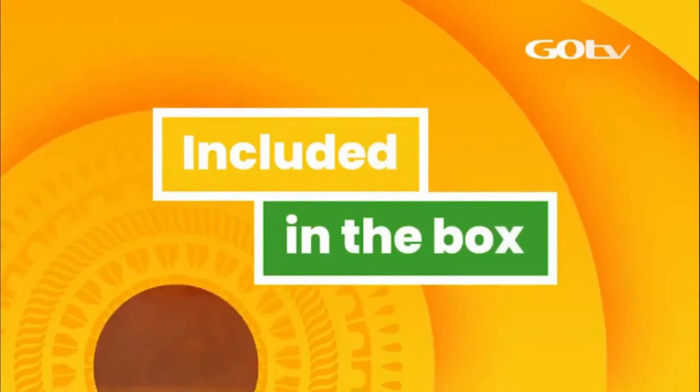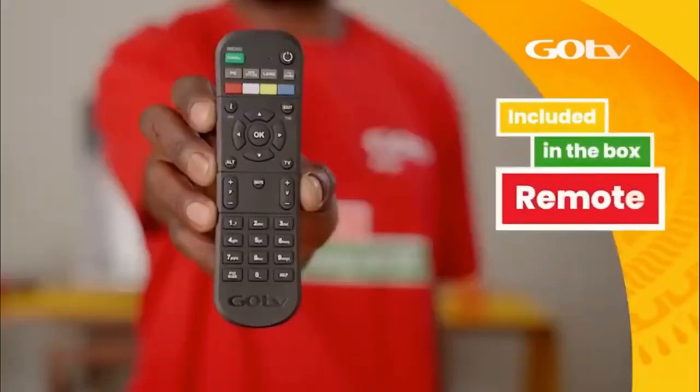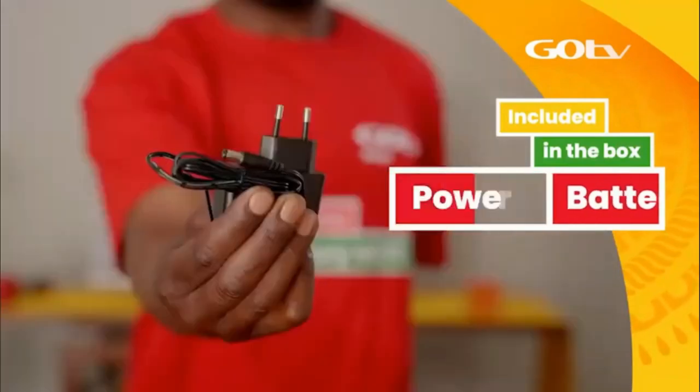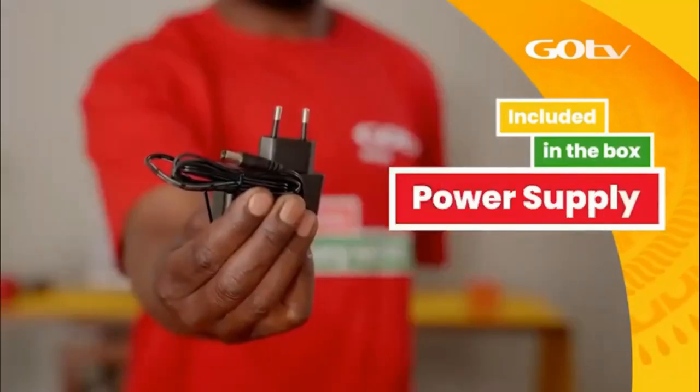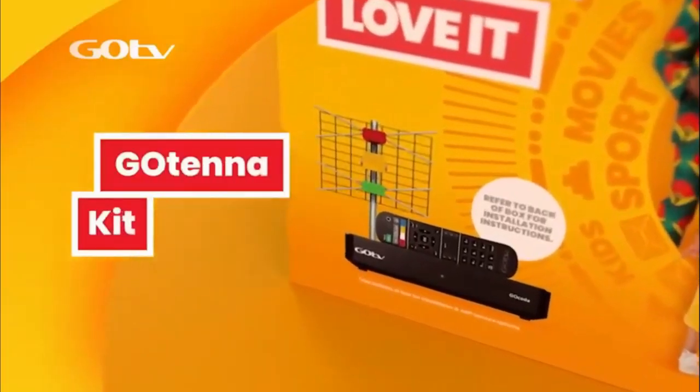In your GoCoda box, you will find your GoCoda, remote, batteries, 12V power supply unit, and an audio-visual cable. If you have also purchased the GoTenner kit,